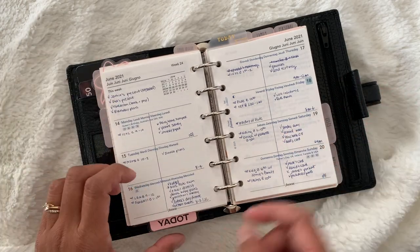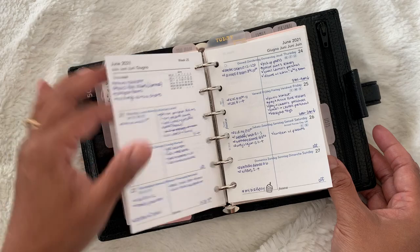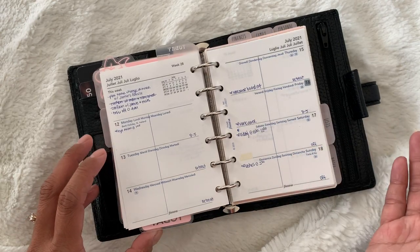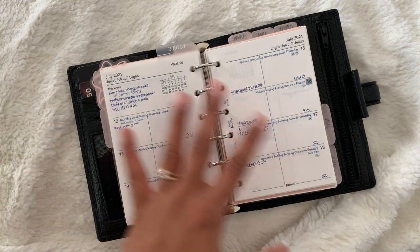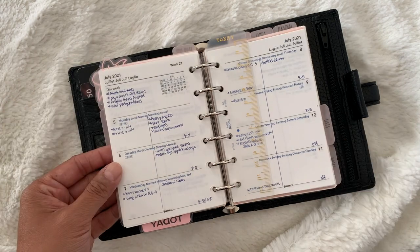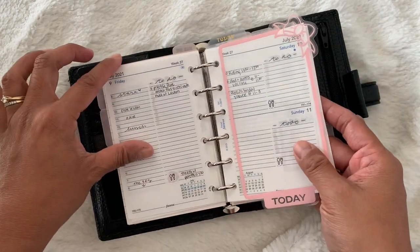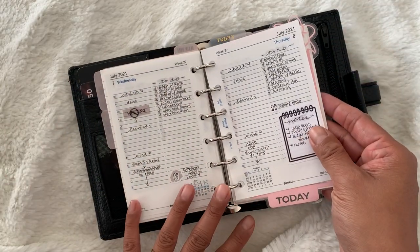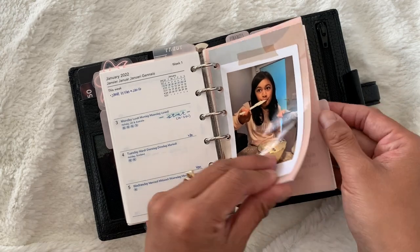My next section is my weeklies. I have a today marker for my dailies but also one for my weeklies. These weekly inserts are from Filofax — I'll flip back so you can see how I've been using them. How I use both the weekly and the daily is: every morning, or the evening before, I write down my schedule and things I want to get done. On Mondays I write down any events for that week and any to-do's. I have the rest of 2021 in here.